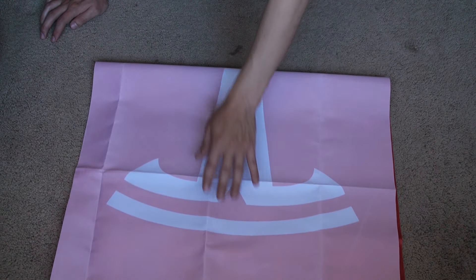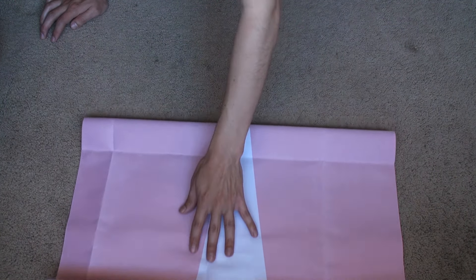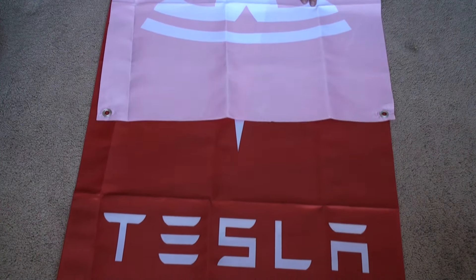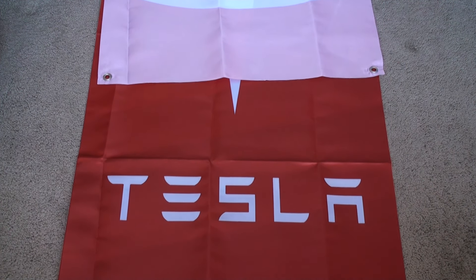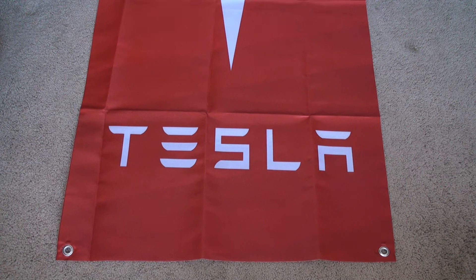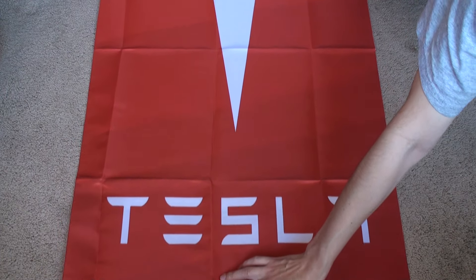Hang it on your wall, in a garage, or in the rafters. It makes a great gift for anyone who enjoys Tesla and is a fan. Good product, nice quality material. I got it from Amazon — the link is in the description so you can check it out and see what you think.